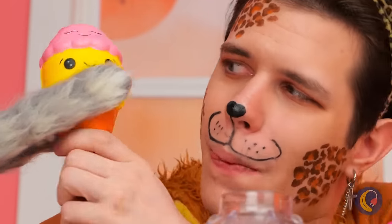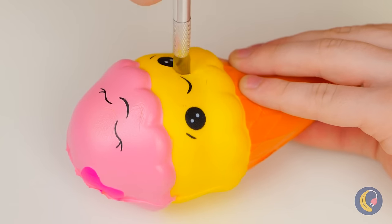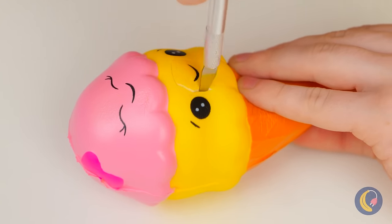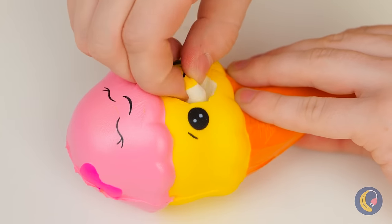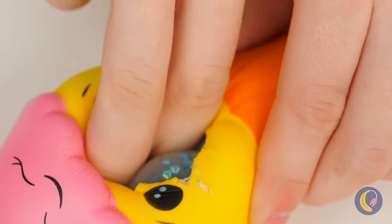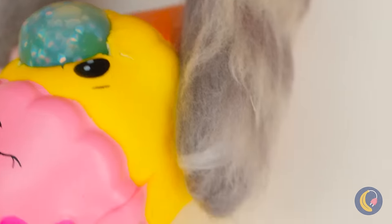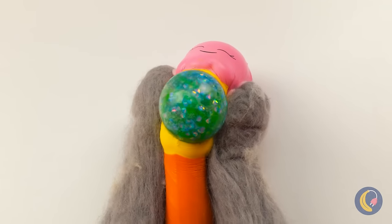What else can we try? Ice cream! It's got a nice smile, but let's give it a bigger mouth. It's nice and hollow, so let's squeeze our squishy ball inside! When it's ready, give it a good squeeze!